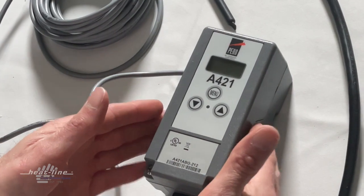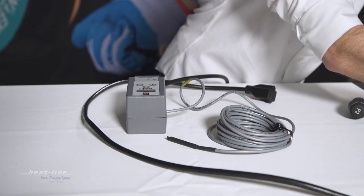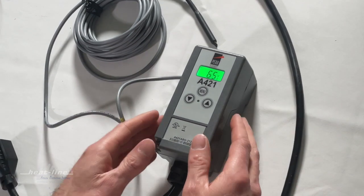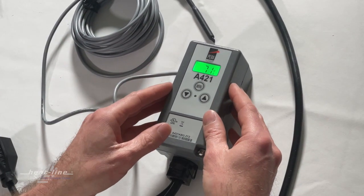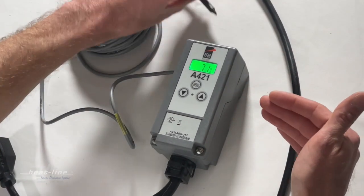Once completed, we are going to re-energize the unit. The unit is now energized and initializing — it's indicating a temperature of 71 degrees, which is the current temperature the thermostat is recognizing.